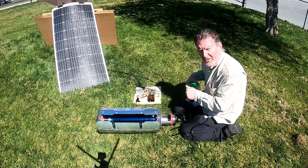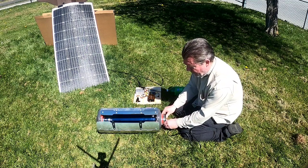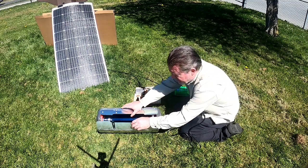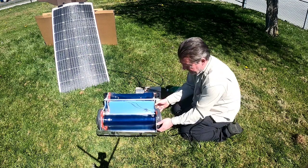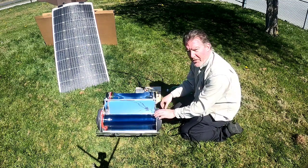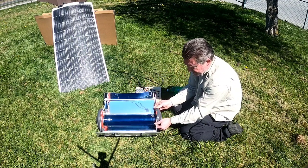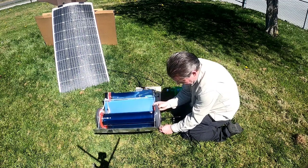I want to get this water up to at least 190 degrees Fahrenheit, or about 87 degrees Celsius, and have it sit there for at least a 10-minute period. I don't have a thermometer with me so I'll be guessing at temperatures, but hopefully I'll just hit a boil. The thinking is: if this were not potable water, I'd want to get it to a boil so that any pathogens in the water wouldn't make me sick.